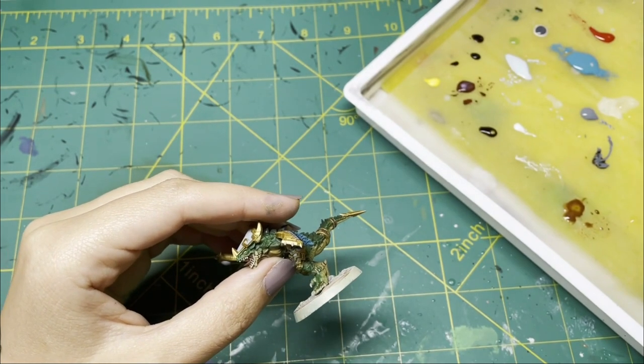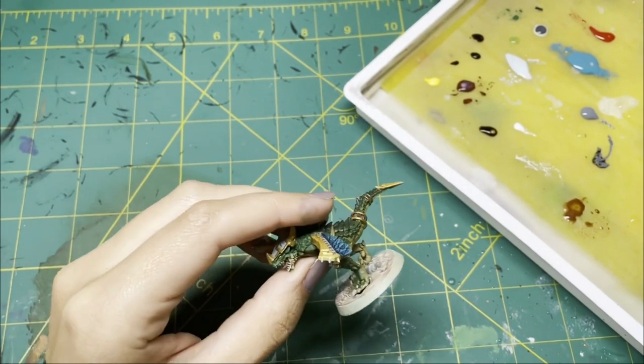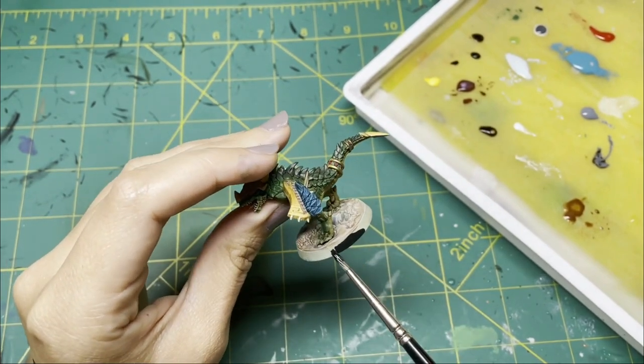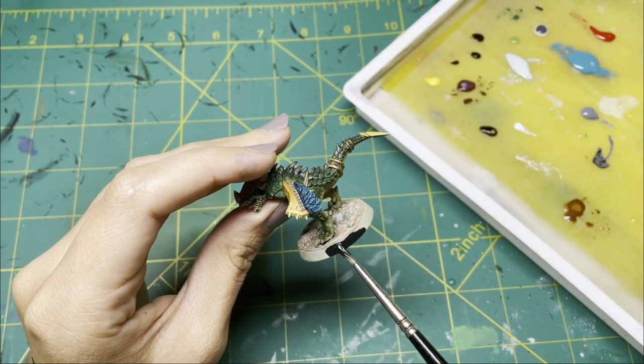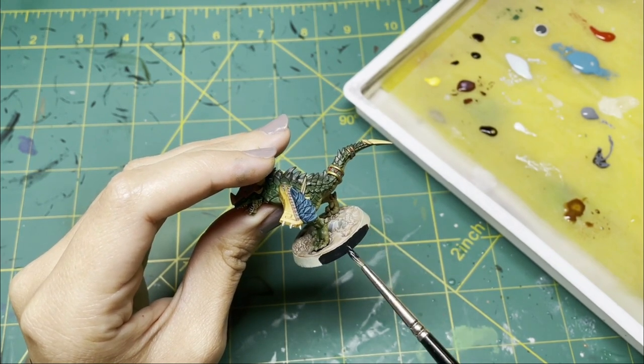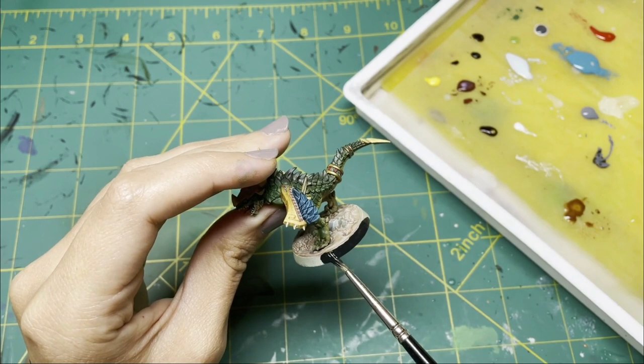My favorite part of painting any model is applying the black rim. We did it — we are done! Thank you guys so much for watching. Here is a last look at Klattrok, and I will see you in my next video. Bye!